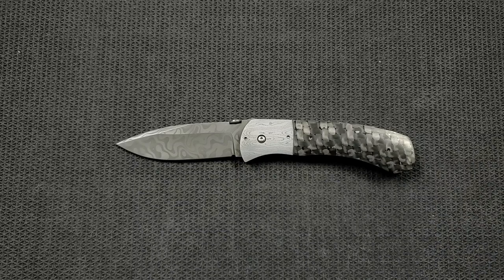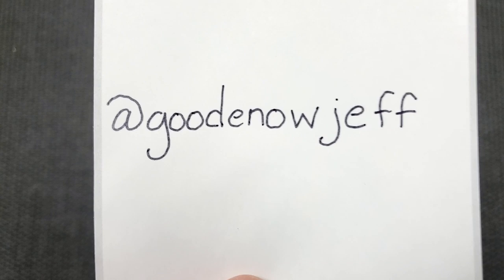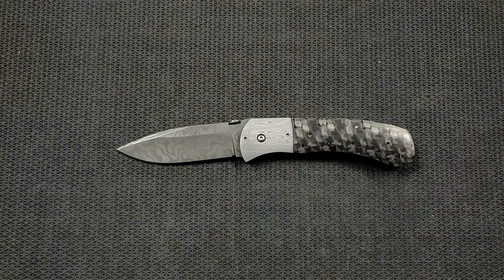I was completely unfamiliar with Mr. Friedrich's work until I was introduced to this knife by Mr. Jeff Goodnow. You can follow him on Instagram at GoodnowJeff. Jeff finally has his own card — thank you so much. Jeff is somebody who's been providing content to this channel for a really long time, and I am infinitely appreciative because there's a large portion of the growth of this channel that I owe directly to Jeff.